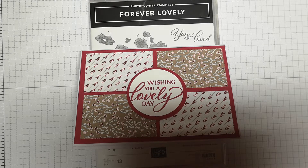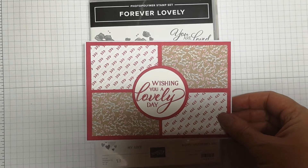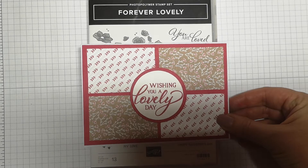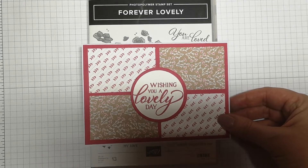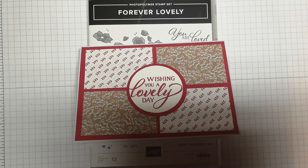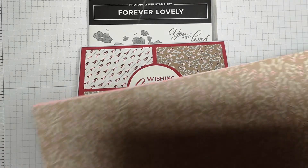Let me show you something that takes very little equipment and just how easy it is to create a nice simple yet pretty card. I made this earlier using some products that aren't available yet, but they will be available on the 3rd of January. I thought I'd give you a little look at them first — this comes from the 'All My Love' suite.